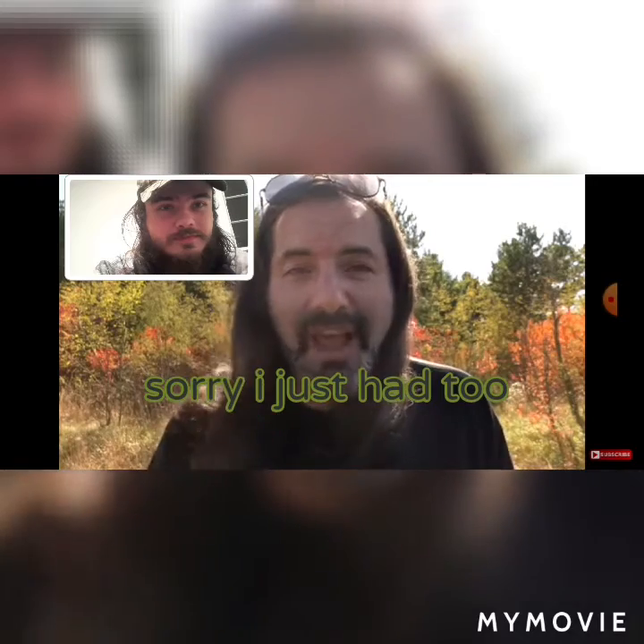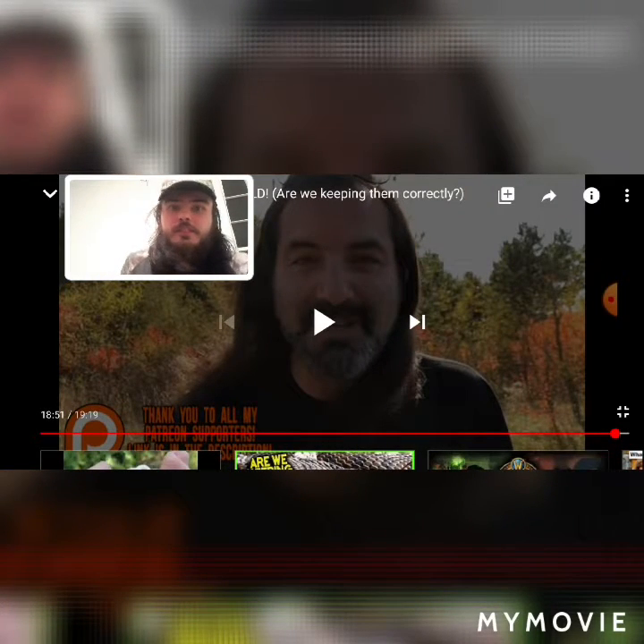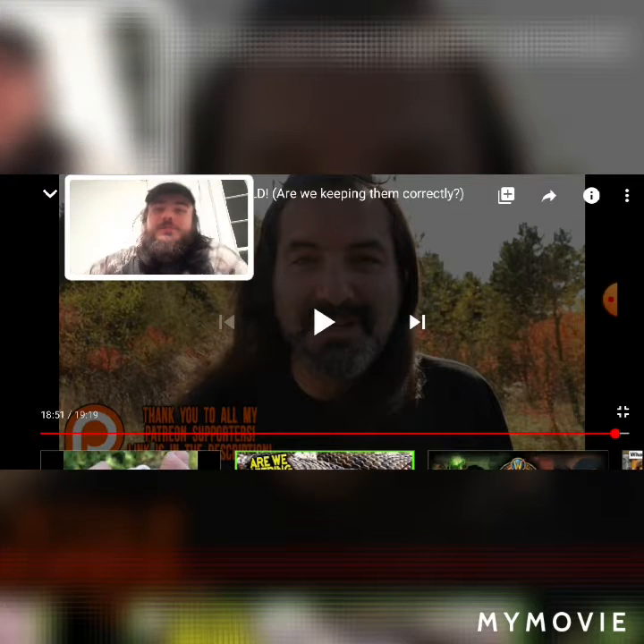Leave a comment below with a tip or a technique on how you keep your hognoses so that other people can learn from you as well. Be sure to check out this channel's sponsor. This is going to be the end of the video. Thanks for watching. Please subscribe to me as well as check out Herper's TV. Leave a comment — I totally stole that from him, but it's still a good thing to do.